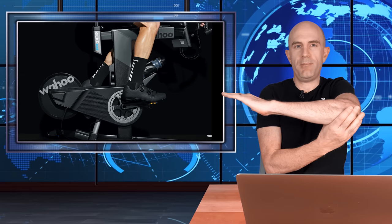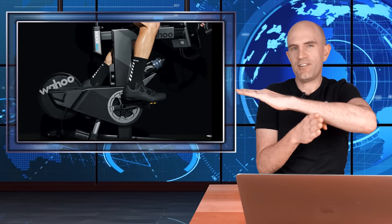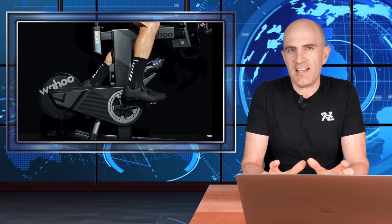My take on the tilting motion is that it feels more natural than the Kicker Climb. The Kicker Climb pivots from the back of the bike, while the Kicker Bike tilts from the center — a subtle difference, but it feels more natural when climbing and descending. Is the tilt motion a must-have for training? Absolutely not. But neither is SIM mode or ERG mode — they just make the indoor experience more immersive. Just like the Kicker Climb, the tilt on the Kicker Bike is optional; you can press a button to lock it out.